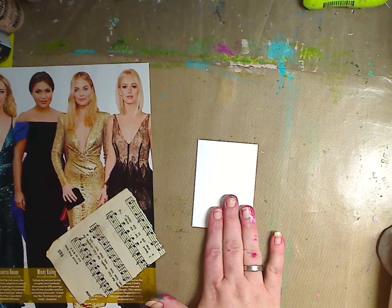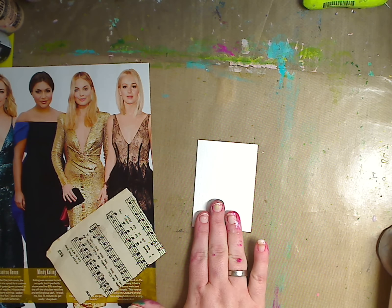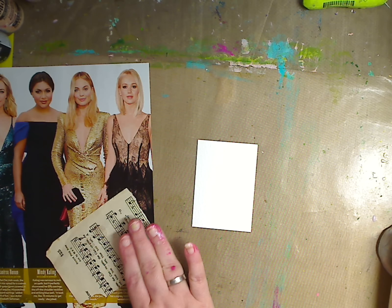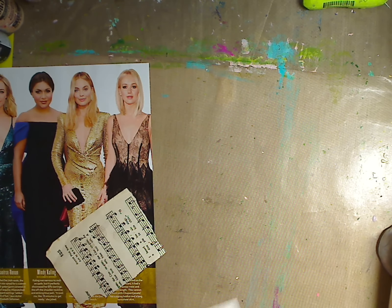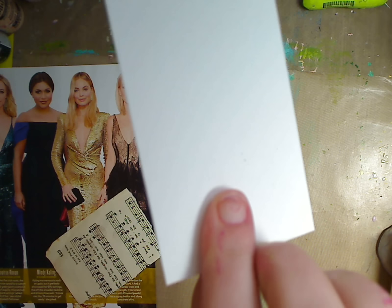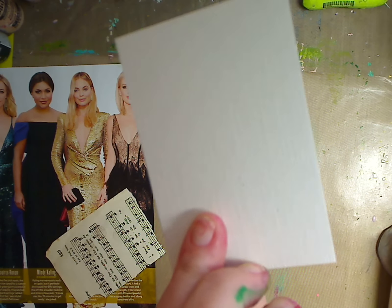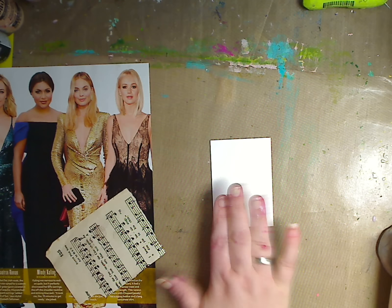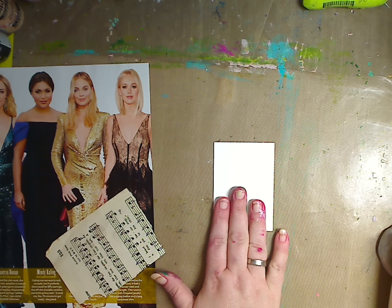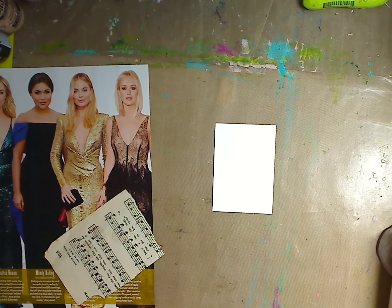Y'all asked me to use the crayon technique in with the magazine technique, so I'm going to see if I can do this. I have my card here. Now you can see on this card — I don't know if you can see it — but it is textured. I think you can see it a little bit, or you can see on this side it's flat. I'm going to use the flat side, but you can use either side. It really doesn't matter.